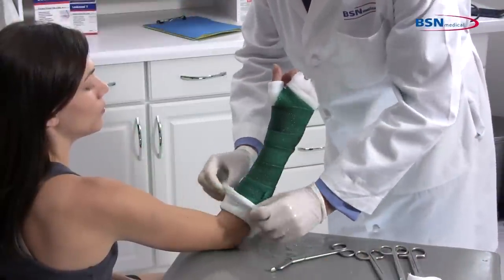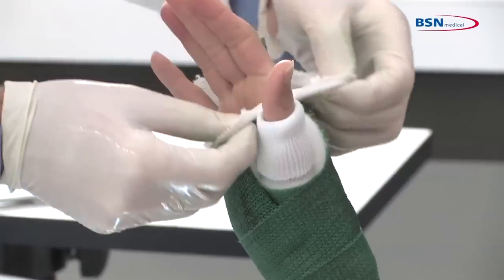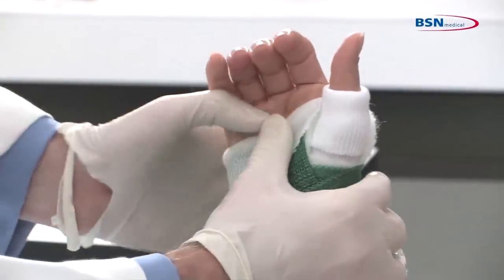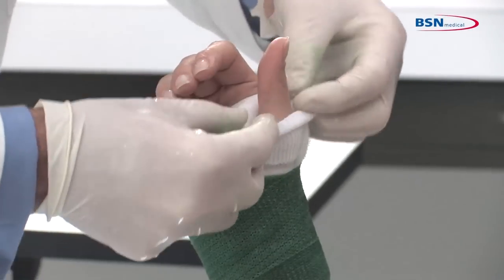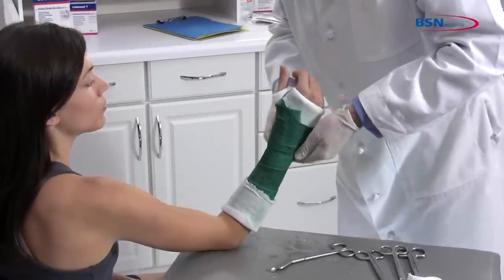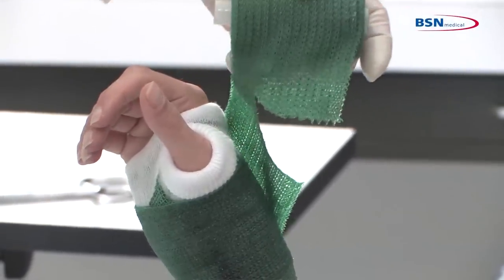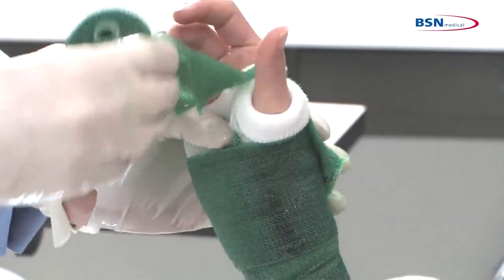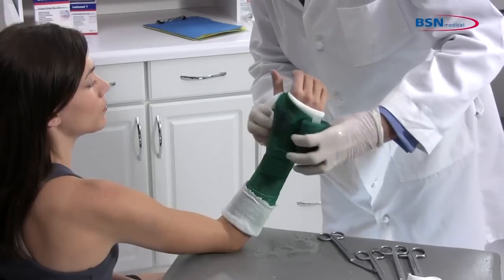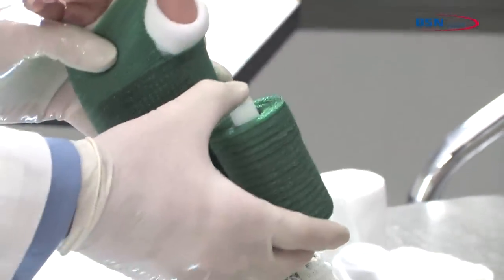Fold back the stockinette at the proximal and distal ends, creating a cuffed end for a more comfortable fit. Roll down the stockinette at the thumb. Now take a second roll, or use the rest of the first roll of cast tape. Start wrapping the cast tape at the wrist, working distally to the hand. Make a cut at the thumb to easily pass through the web space. Curl the cut edges of the cast tape under to create a smoother edge. Continue working toward the elbow, overlapping 50%.